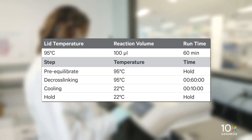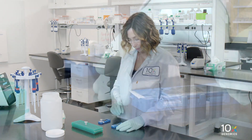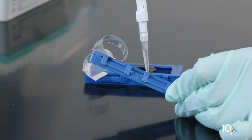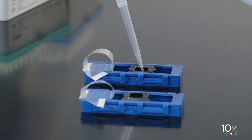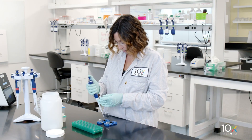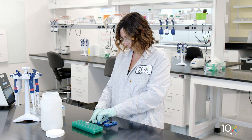Prepare the thermal cycler with the following incubation protocol and start the program. Carefully pull the Visium slide seal up and over from the edge while firmly holding the cassette. Ensure that no liquid splashes out of the wells. Using a pipette, remove all of the HCl from the well corners. Add 300 microliters of diluted de-crosslinking buffer along the side of the wells. Add 200 microliters of diluted de-crosslinking buffer along the side of the wells.